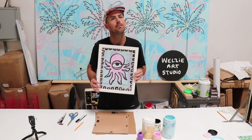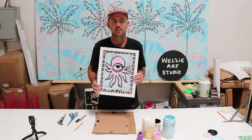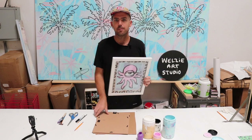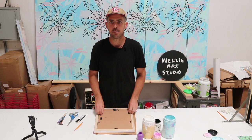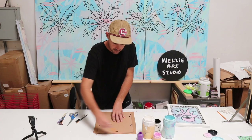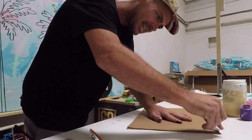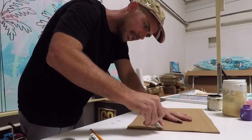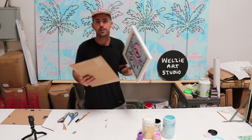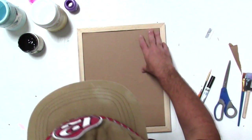What we're going to do is take any frame you have in the house — five by seven, nine by twelve, eight by eleven, eleven by fourteen — this one's eleven by fourteen. Pop the back out like this, then use the pencil to trace the back of the frame. You can use scissors or a razor blade to carefully cut off the edges.